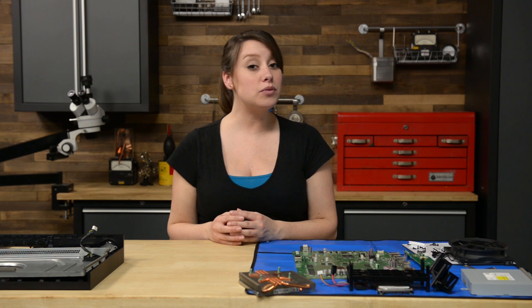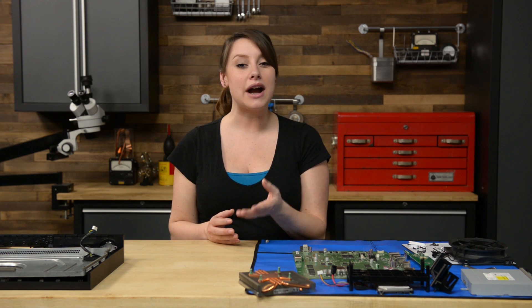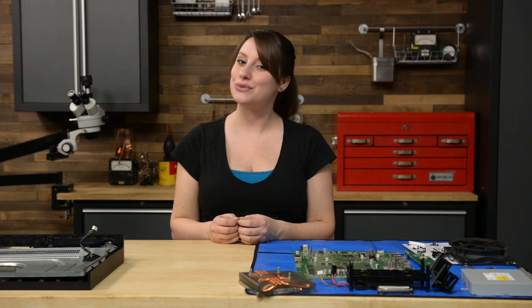Before reassembling your Xbox One, remember to reapply thermal paste to your processor. We have a link to a video guide on cleaning and applying thermal paste in the description below. The first few steps are securing the fan and the heatsink assembly to the motherboard.